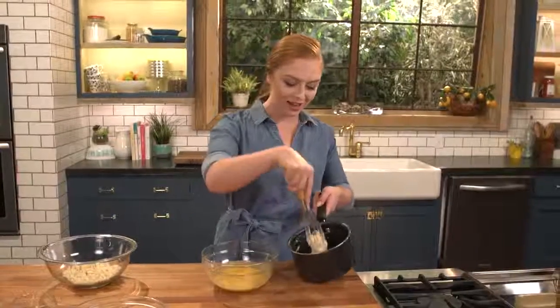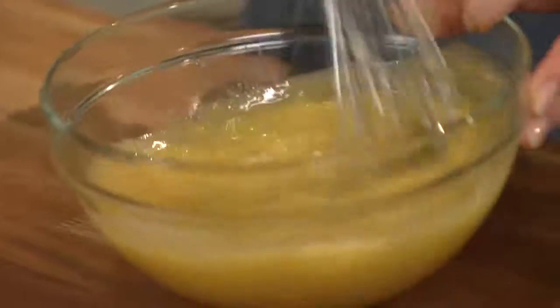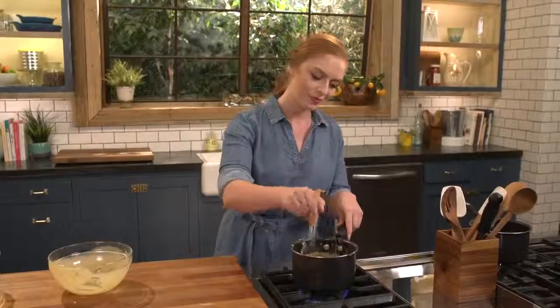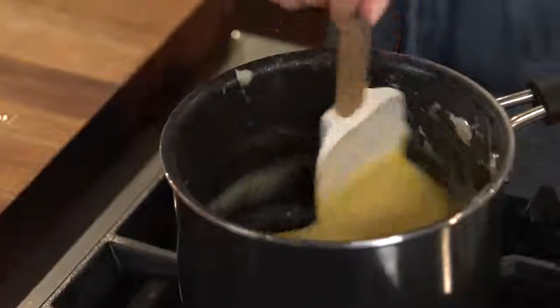Now I'm gonna start adding it to my custard, just a little bit at a time, whisking after each addition. I'm gonna cook my custard over low heat for about seven to ten minutes until it thickens up. I switched over to a spatula so I can scrape the bottom of the saucepan and make sure the custard doesn't burn.